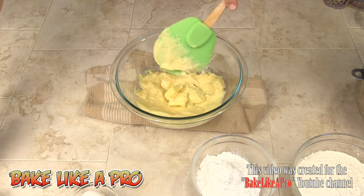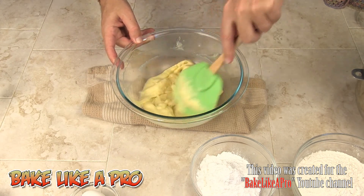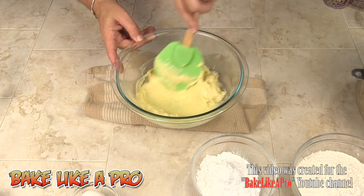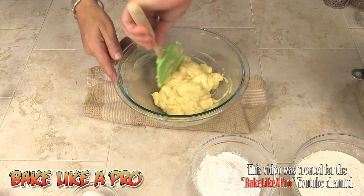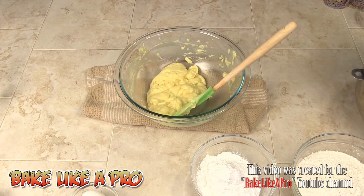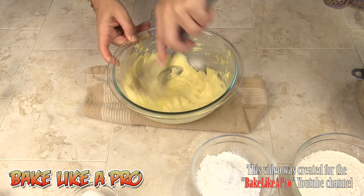The last thing for the pastry cream is to get our two generous tablespoons of butter incorporated — that's just going to melt right in. I'll use my whisk to get that all mixed in. And that's it for the pastry cream.